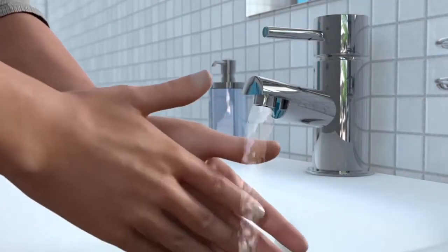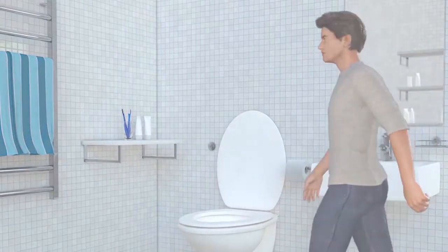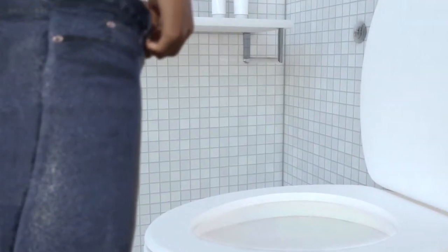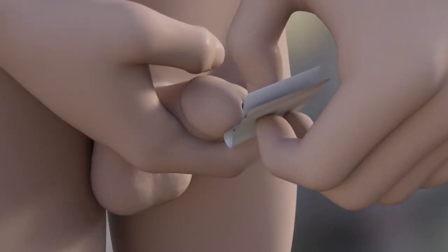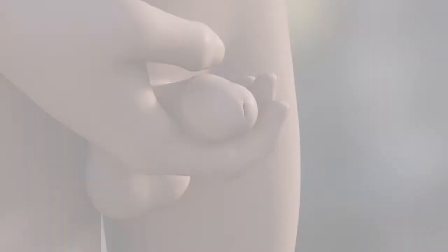Before you start, remember to wash your hands thoroughly. This is important because it can help reduce infections. Now it's time to get into the position you find most comfortable. Stand in front of the toilet, pull down your pants and stand comfortably. Gently pull back your foreskin and clean your penis, especially around the entrance to your urethra. You can use soap and water or an antiseptic wipe.